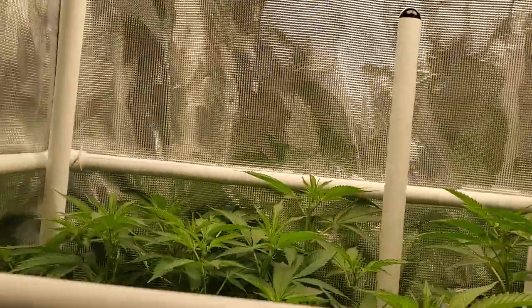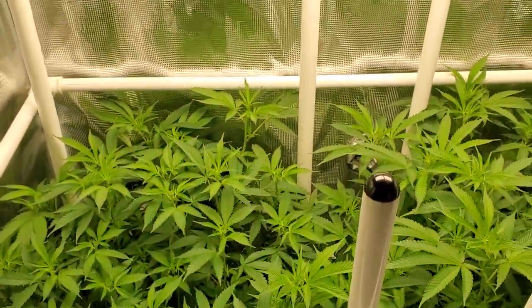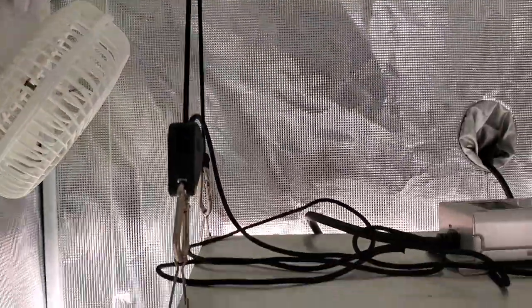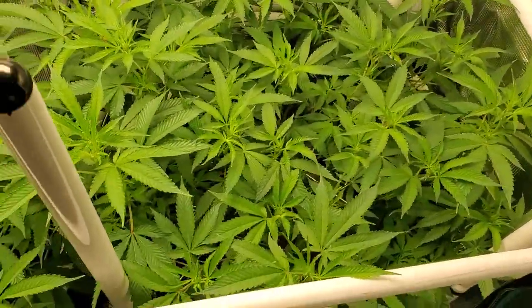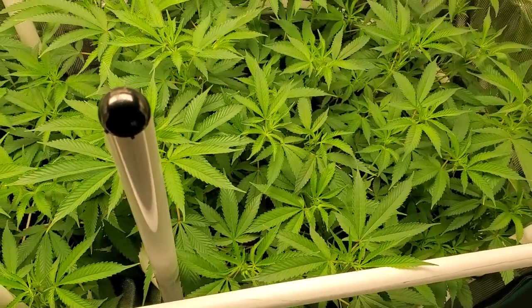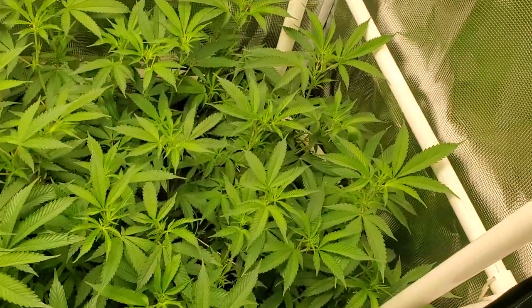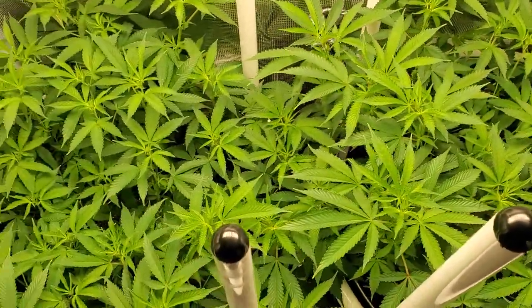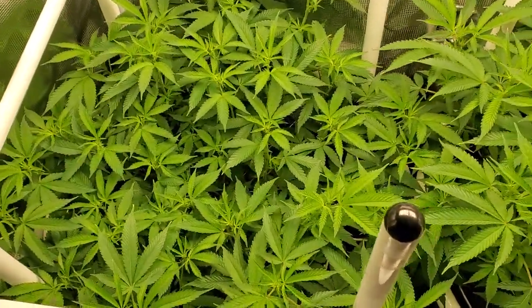I haven't measured from the trellis — you know, the top of here to the lights — but it's roughly 18 inches, and I still have plenty of room to go up with the light, so that is really not a concern. This is why I wanted to get these plants into flower right when I did. I knew they would have no problem filling the tent right to the brim, and as you can see they have done that.